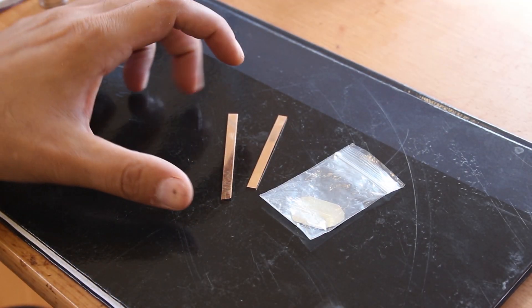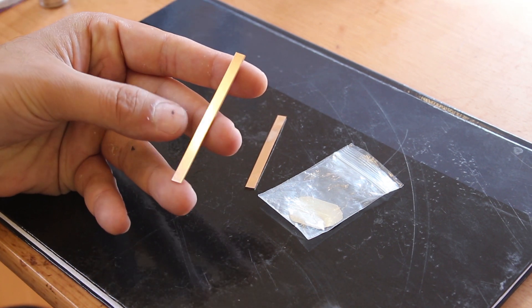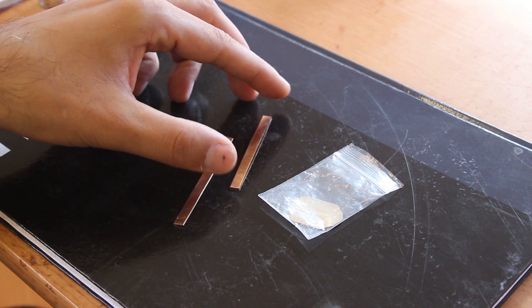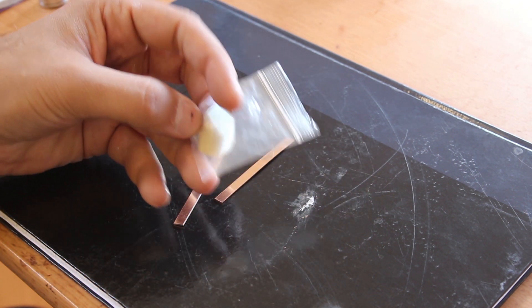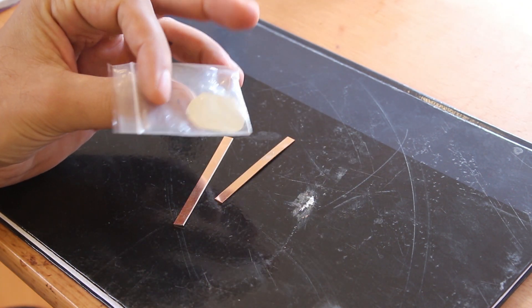The main ingredient for both of these rings was nine carat rose gold. I bought this from coxandgold.com — I'll put a link in the description — and I bought two strips of rose gold and some 14 carat gold solder to solder them up.